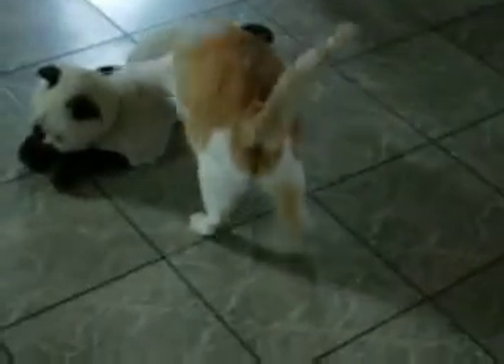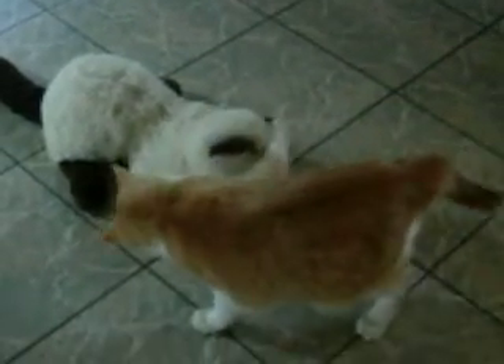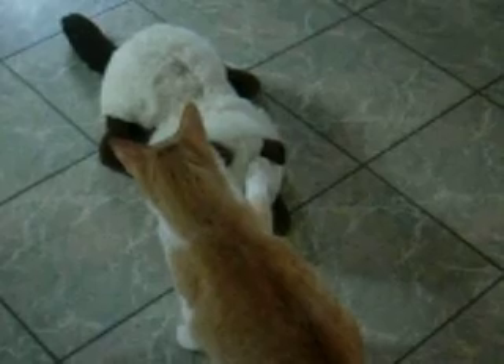A Worcestershire sauce. Now, here goes our apple crown. And I like to buy frozen honey because they're already pre-shredded. And then let all of this just sauté and simmer together.